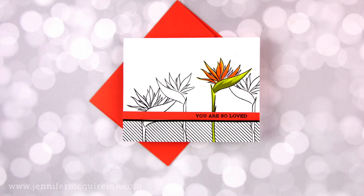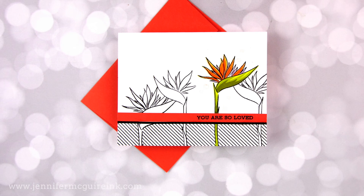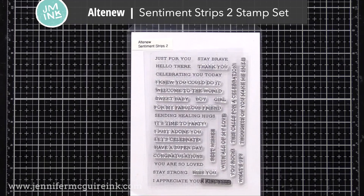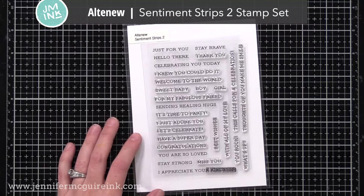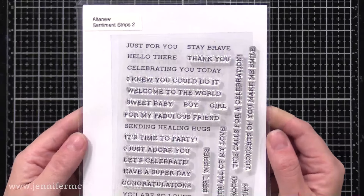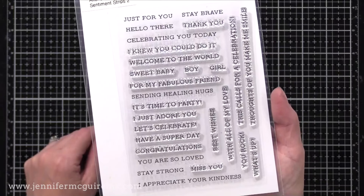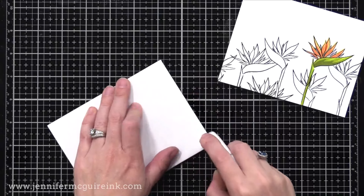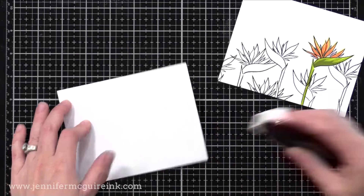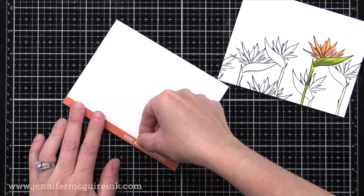Now that I have all my panels stamped, it's time to turn these into cards — and again, I made each one a little bit different. On most of them I used a 'You Are So Loved' sentiment from the Altenew Sentiment Strips Two Stamp Set. Most of the cards I'm making today are going to a church — a sister church of the one I attend — that is about 90% African-American. I thought it would be nice to deliver a box of cards just telling them we appreciate them and love them. Card making's my love language, so that's what I do.